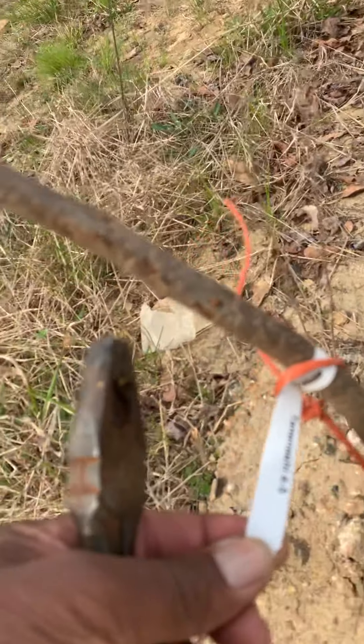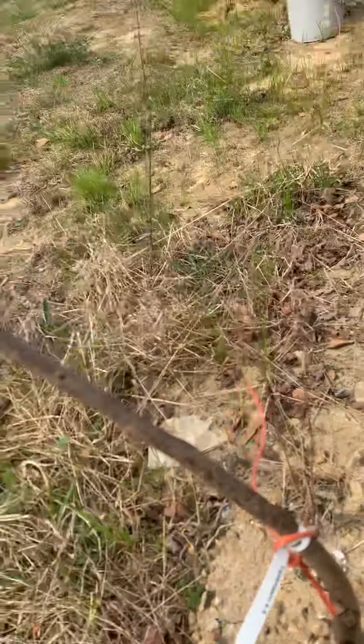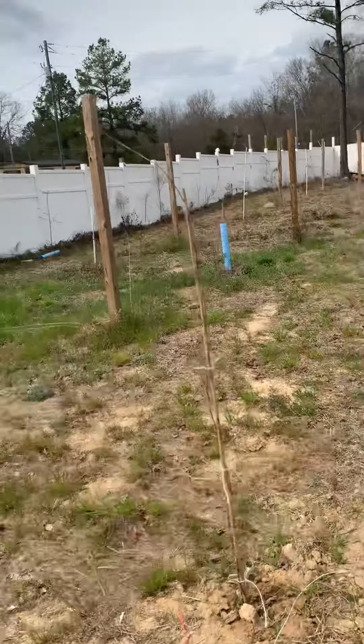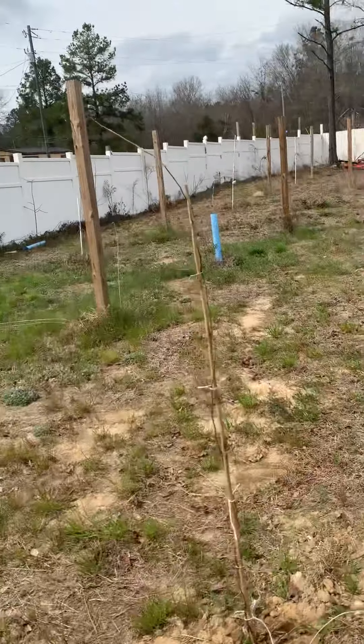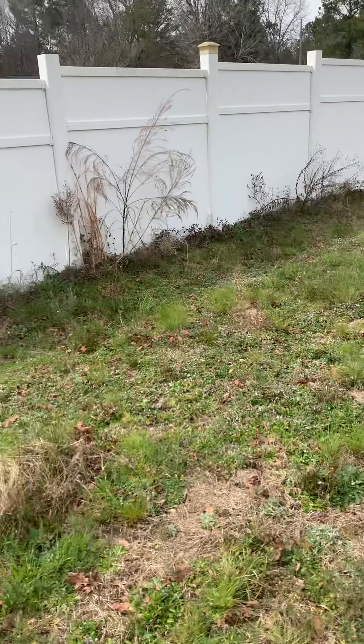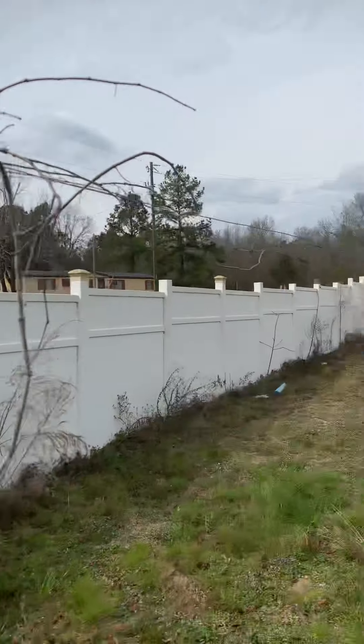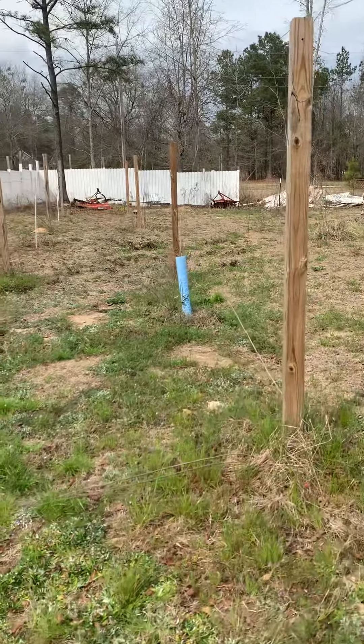I think I've got to replant some of these — things are too close together. This is a Japanese persimmon; it's called a Tenashi Japanese persimmon. Just planted it last week. Here's another muscadine. These are all sweet mixes, supremes.